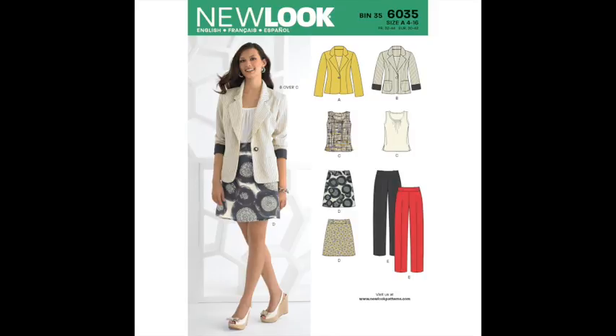We used the New Look 6035, which was a free pattern with Sew magazine. She's always better than me with numbers - they go straight out of my head. I remember them for a ridiculous amount of time; I can't remember anything useful, but numbers and people's measurements I seem to remember.